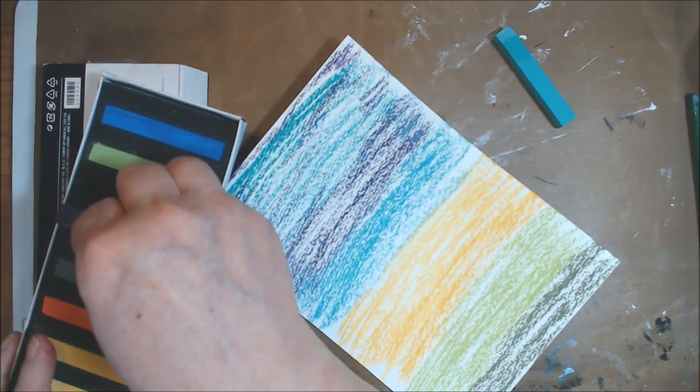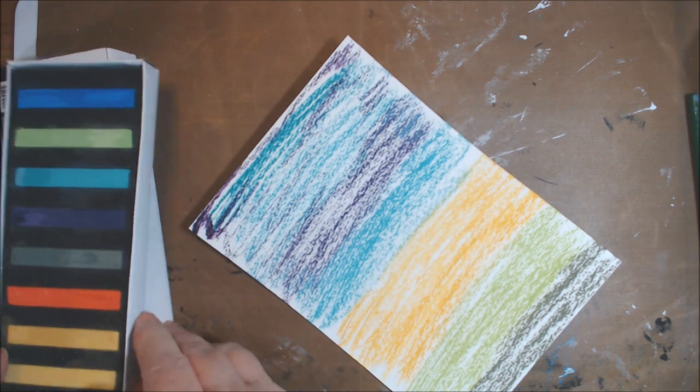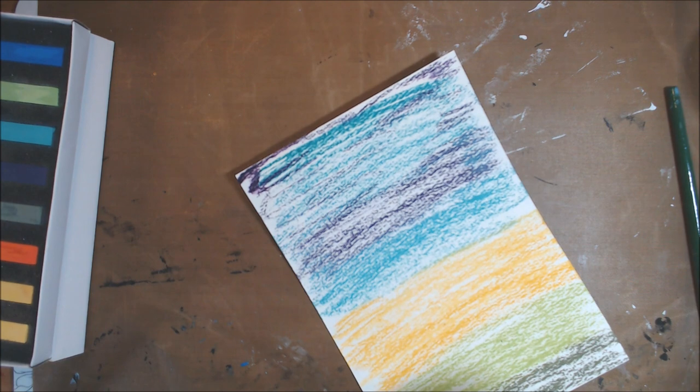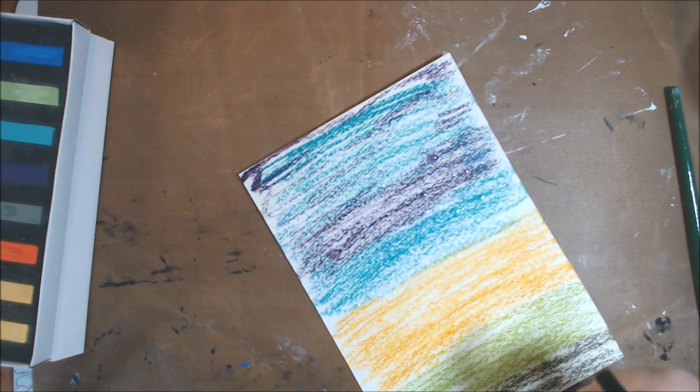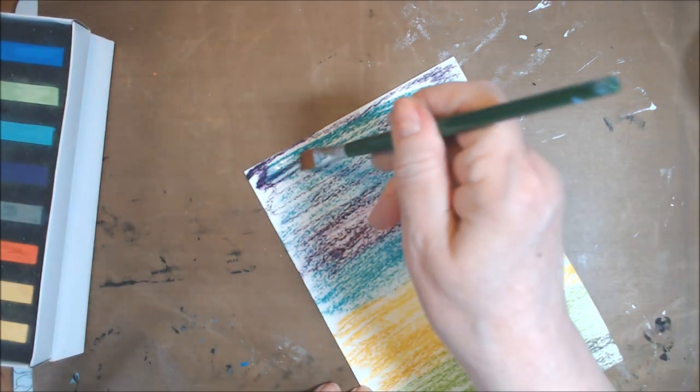Let's see how this comes out. I'm going to spray and then smooth it with the paintbrush as well.